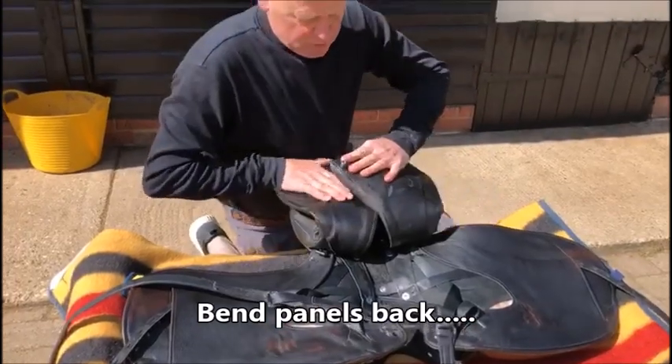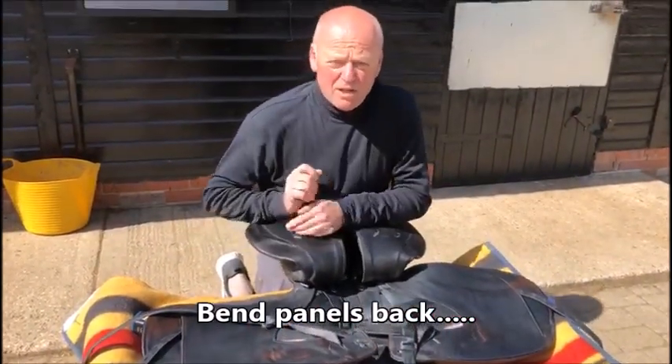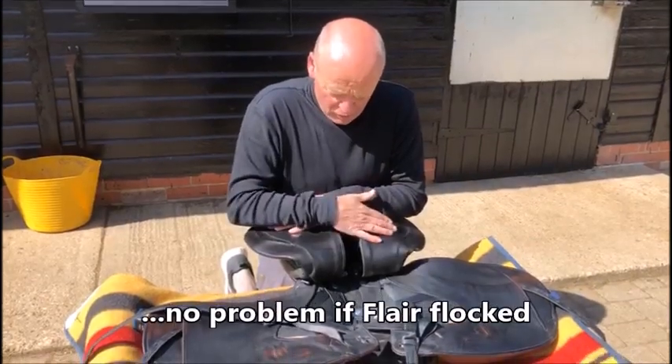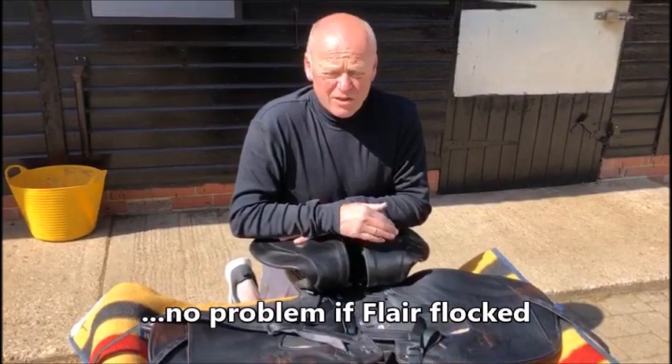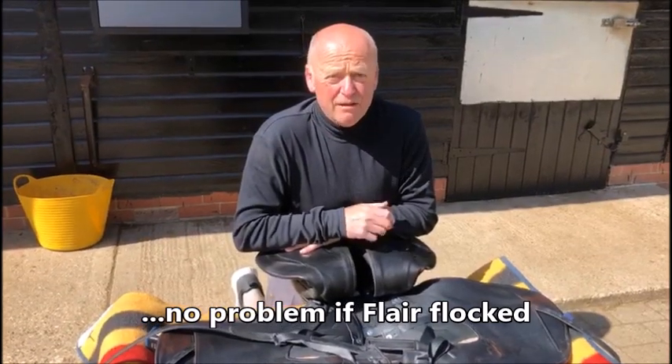You can see I'm bending the panels back — it doesn't matter, you're not going to harm them. The only thing you have to worry about is if your saddle is flocked, then don't do that. If you've got flaring you'll be fine.